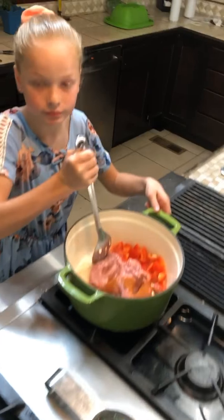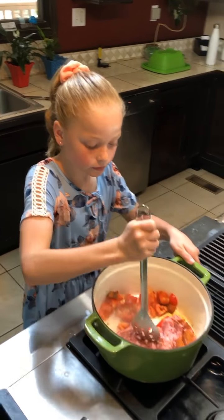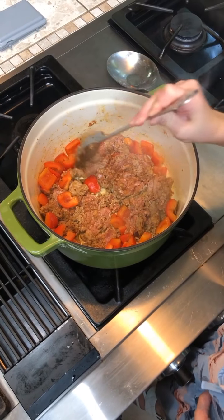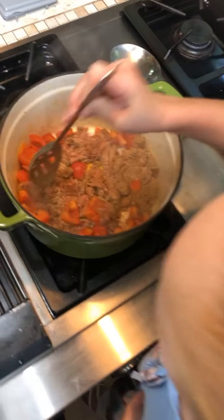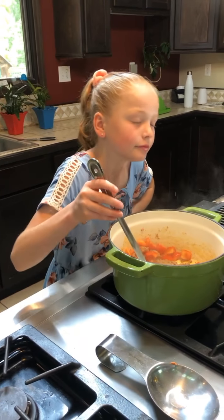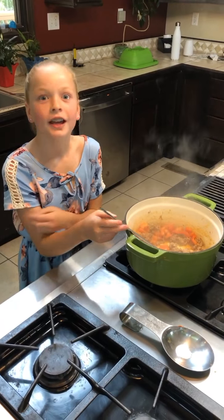Make sure you get the meat good and chopped up into really little pieces. I wish you could smell this — it smells so good. The dish I'm making is gluten-free, celiac-free, and dairy-free. It's great.